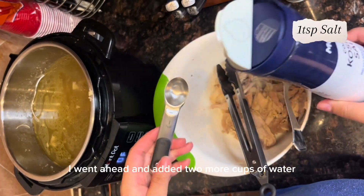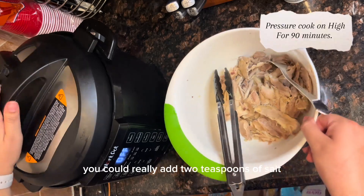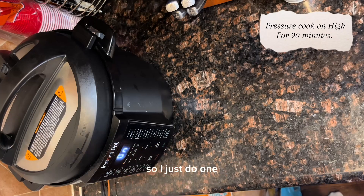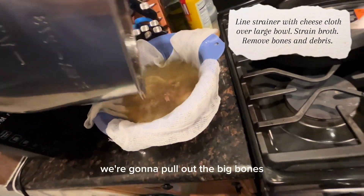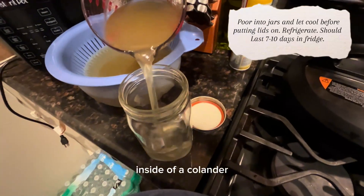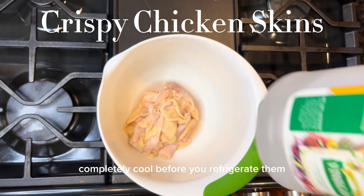I went ahead and added two more cups of water and a teaspoon of salt — you could add two teaspoons, but some days I don't want my broth to be that salty. Now we're going to pressure cook on high for an hour and a half, or 90 minutes. Once that's done, we're going to pull out the big bones and strain what's left through cheesecloth inside a colander inside a big pot, then pour that into jars. Let these glass jars completely cool before you refrigerate them.